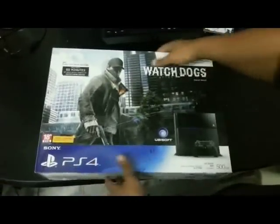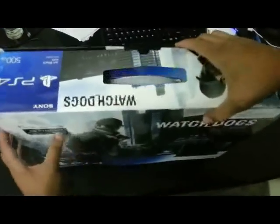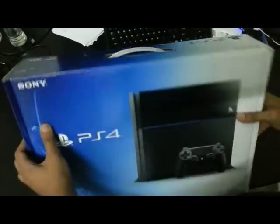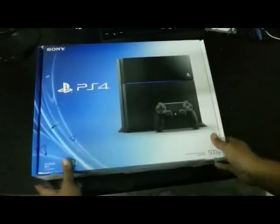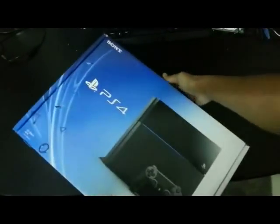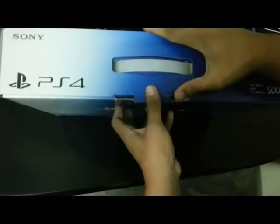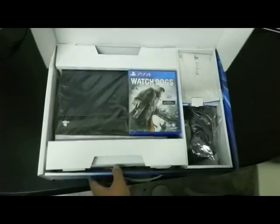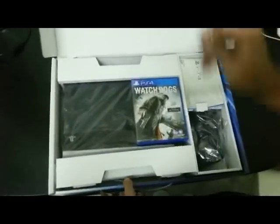So let's have a quick look here. Open it up. There's a sleeve here and inside the sleeve you will find the PS4. Ta-da! We have the PS4.